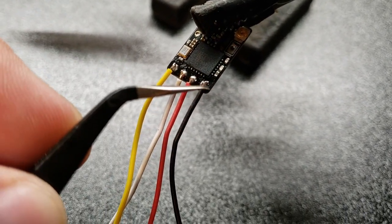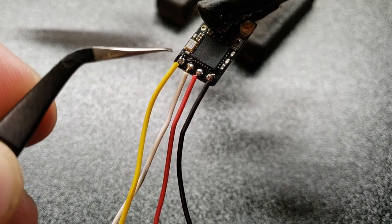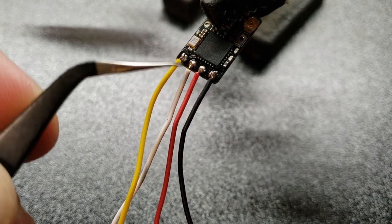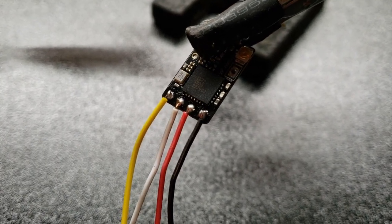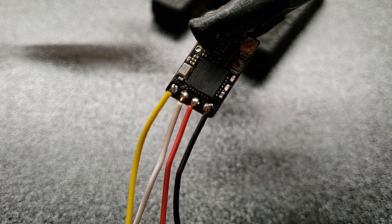So again, you're going to do ground, power, transmit, and receive. The receive wire will actually go to the transmit pad and the transmit wire will go to the receive pad — it's just opposite. I'm going to be using RX3 and TX3 on my flight controller.